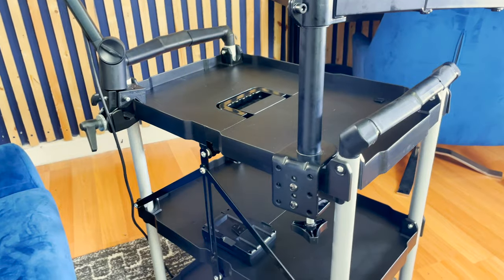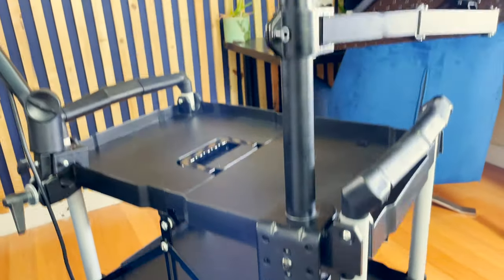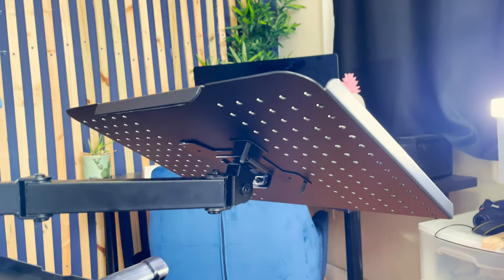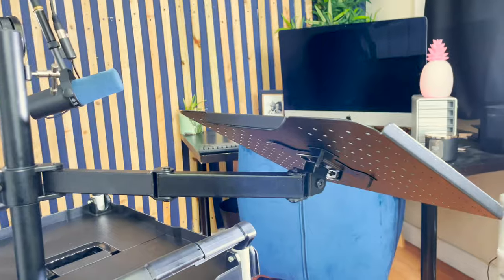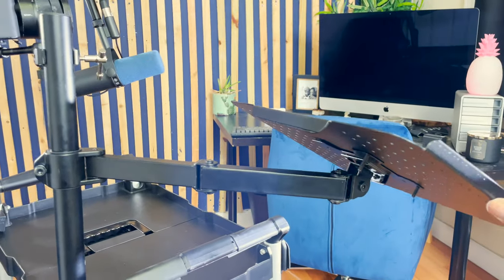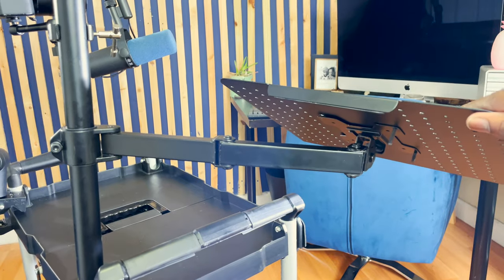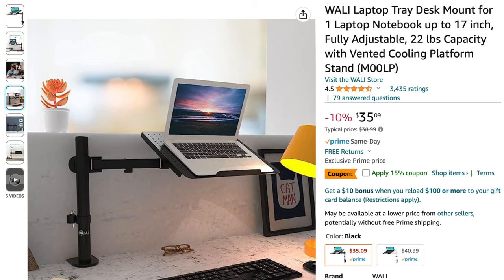Let's start with the back side, also known as the business side. Let's start with this WALL-E laptop desk mount tray. It mounts to the cart and has a tray that holds laptops, iPads, or whatever. I got it off Amazon and it was pretty affordable.